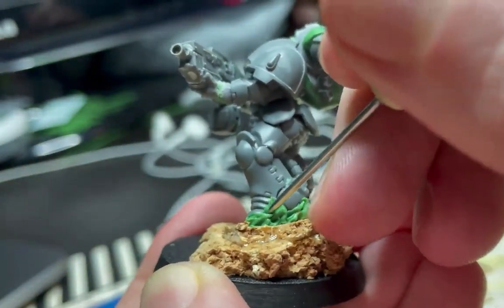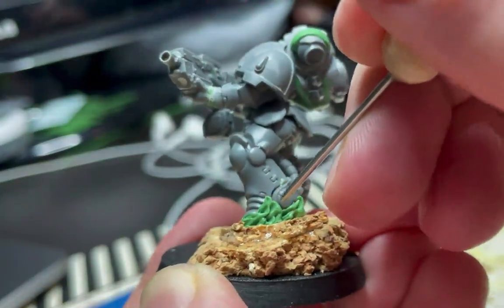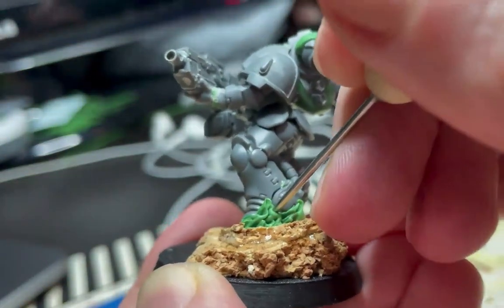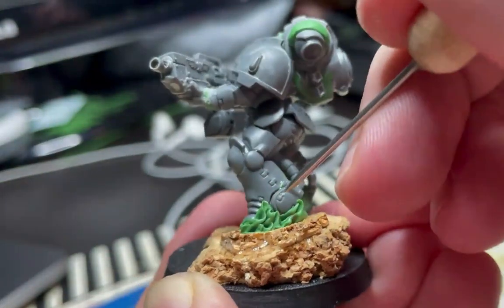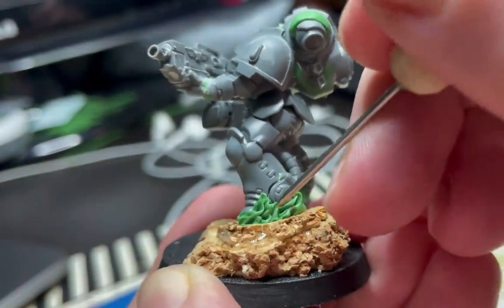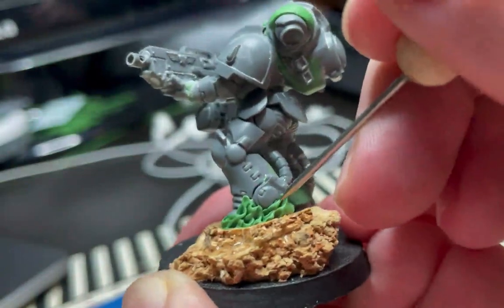You can see me doing it here for instance. Then it's all a matter of going back and forth, pulling and pushing and stabbing the green stuff until you get these wavy shapes that form the flames.